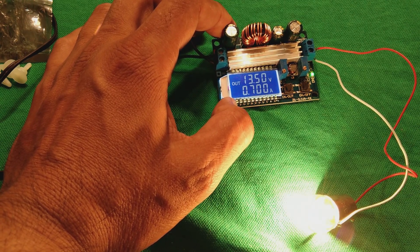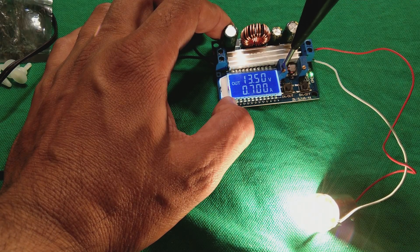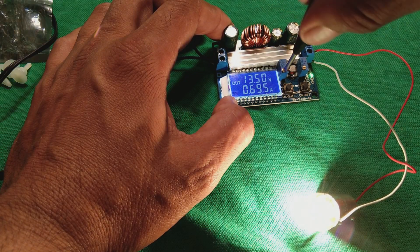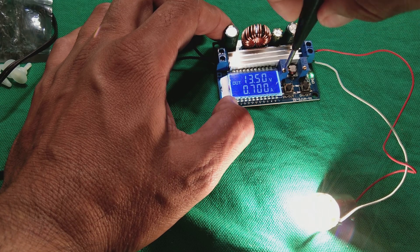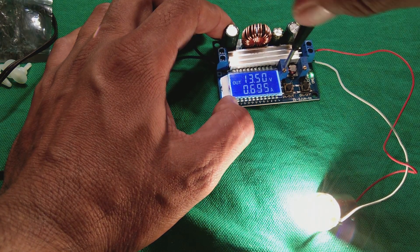We will not increase beyond this value, but we can go up to 33 volt — I will show you later after disconnecting the lamp. Now we are going to adjust the current control and see how it is functioning. We are going to increase it — it increases clockwise. If you decrease it, you will see the current limit and the intensity of the light will also decrease at some point.